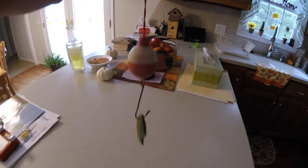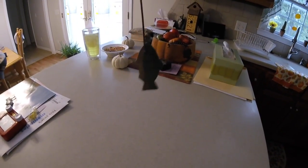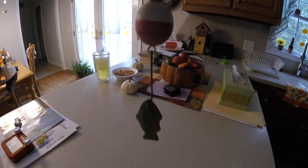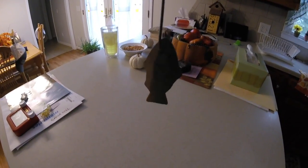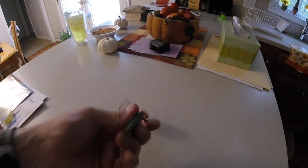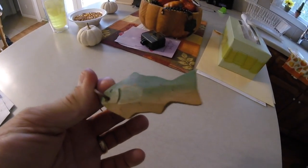Hi guys, so this right here is a Christmas tree ornament. It's kind of a specialty ornament that my wife picked up for a tree we had up in the bonus room. Until it broke and fell down. She picked these up — I had all kinds of different ornaments on there, hunting fish and things like that. So I'm going to take this part right here and make it a topwater bait.